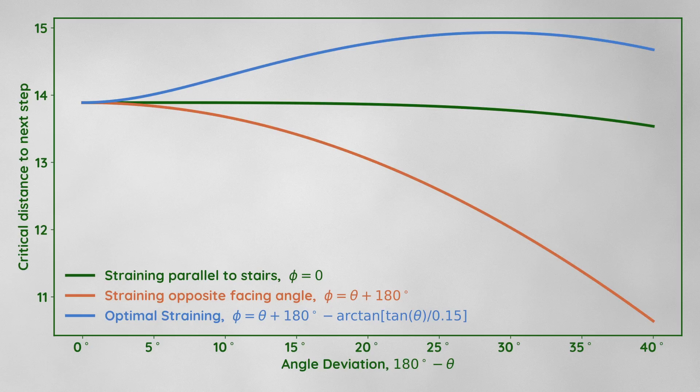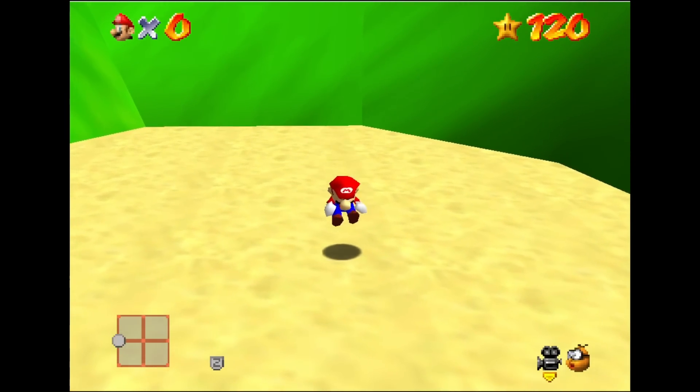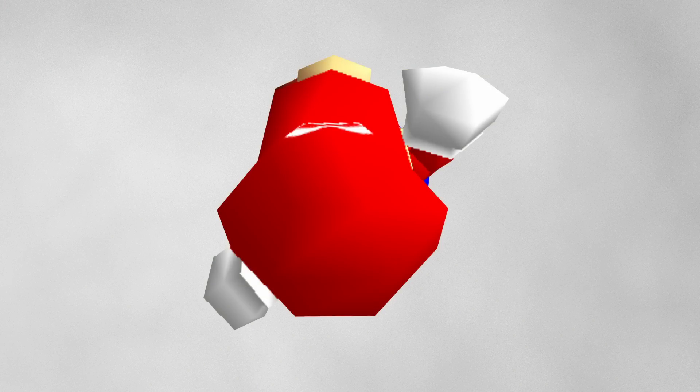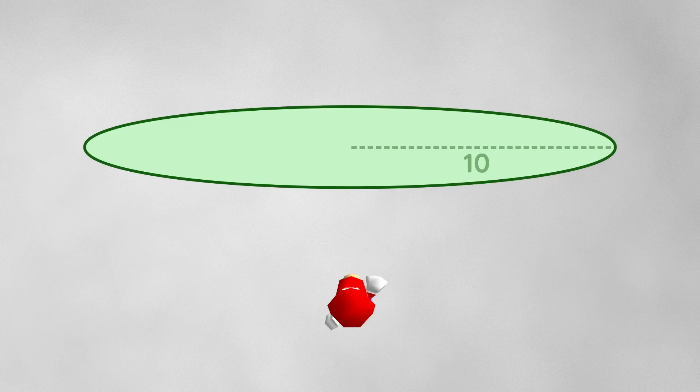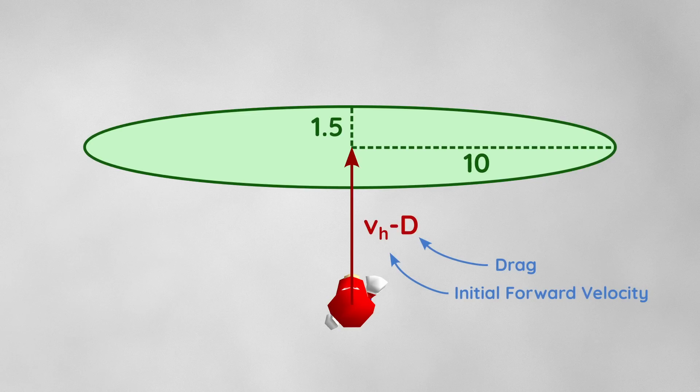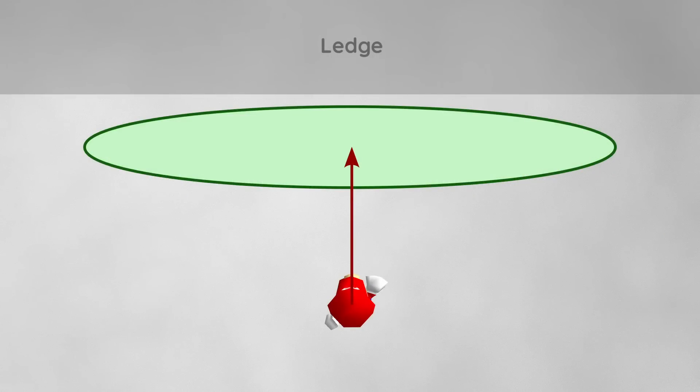Before we investigate whether this new strategy is at all practical, let's look at the theory and understand what's actually happening here. When Mario jumps or long jumps, he's in the air and cannot turn — all we can do is hold the control stick to strain in a certain direction. If we look at all the possible positions he can occupy in the next frame, it forms an ellipse with a semi-major axis of 10 and a semi-minor axis of 1.5, displaced from the initial position by the initial forward velocity minus some drag. This comes from lines of code that determine how Mario's forward and sideways velocities update.